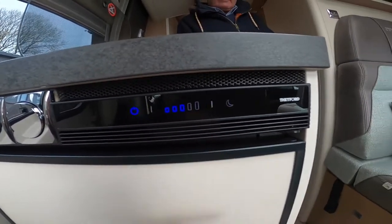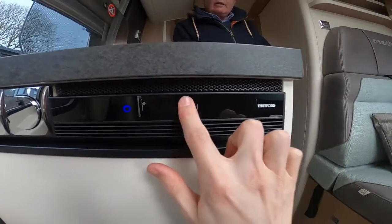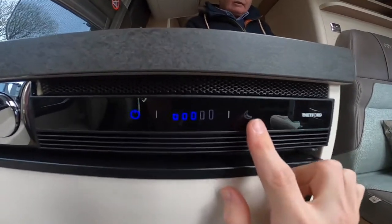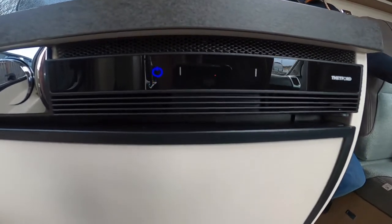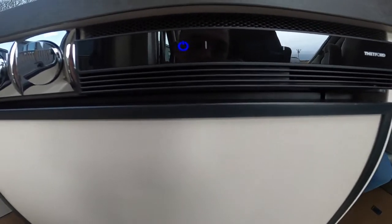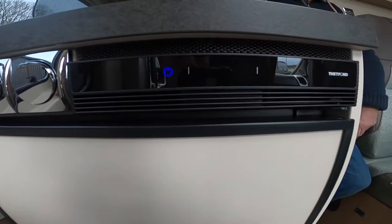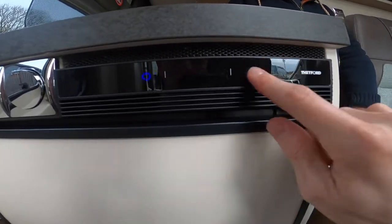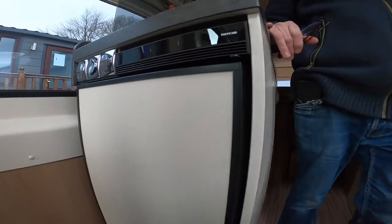Scroll up and keep clicking to get the temperature higher. You do have a night mode — click the moon icon and it will lower the decibels of the fridge. The 12-volt fridge isn't particularly noisy, but night mode stops the compression system kicking in to make it a little bit quieter.